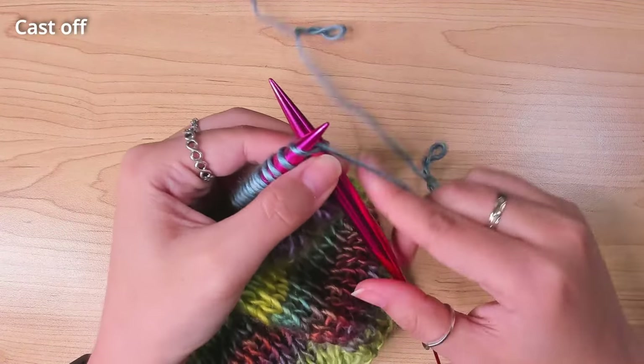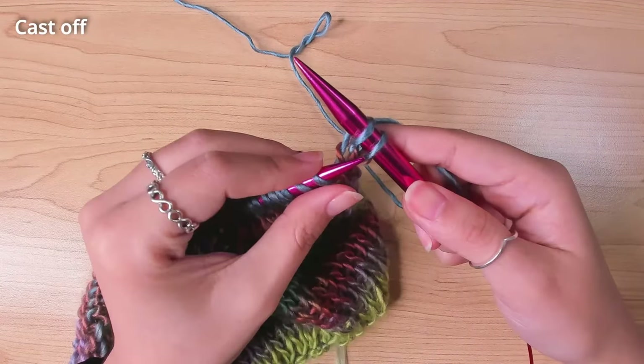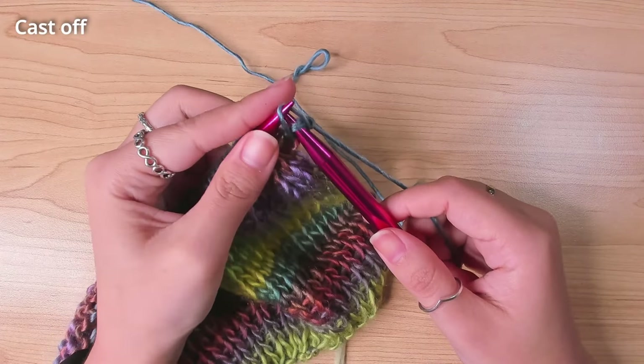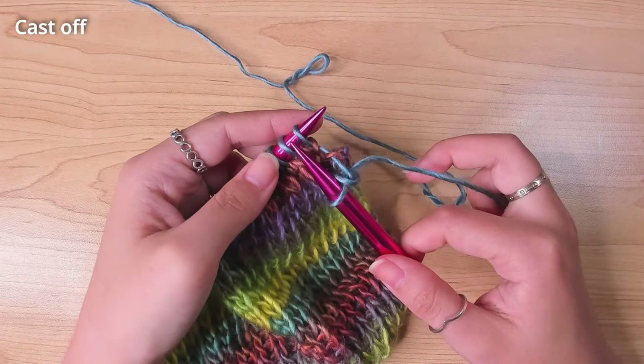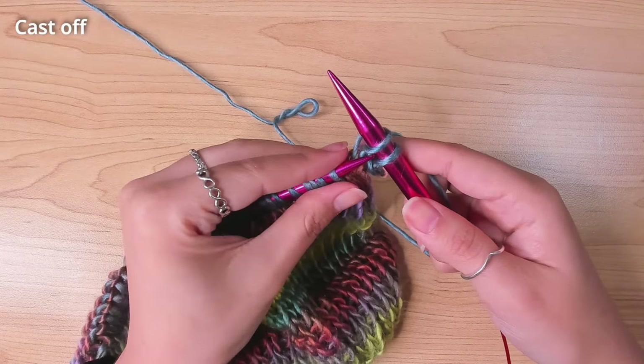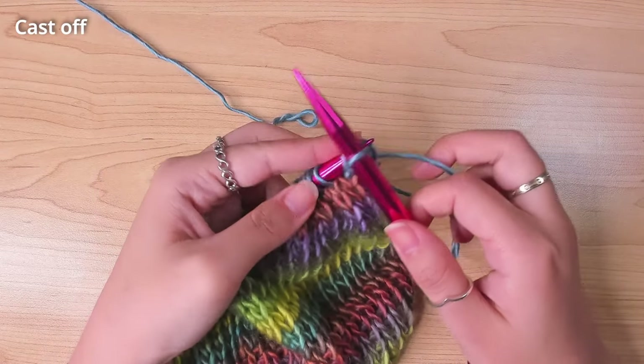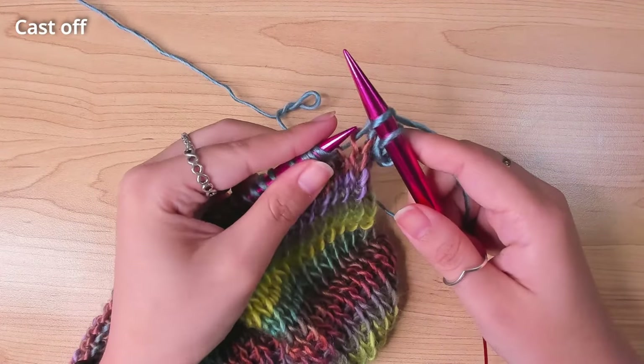To cast off, knit until you have 2 stitches on your working needle, then pull the first loop over the second one. Knit one more stitch so you have 2 stitches again, then cast off the stitch before. I try not to do it too tight, otherwise the shoulder seam won't be as stretchy as the actual panel.